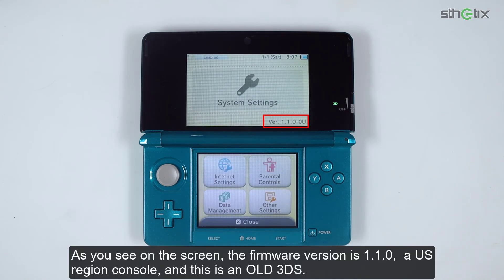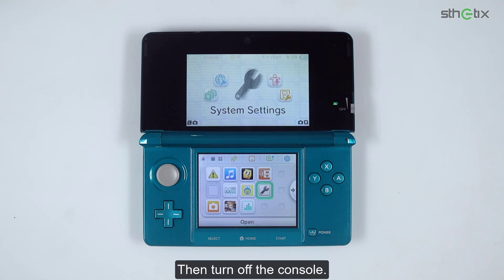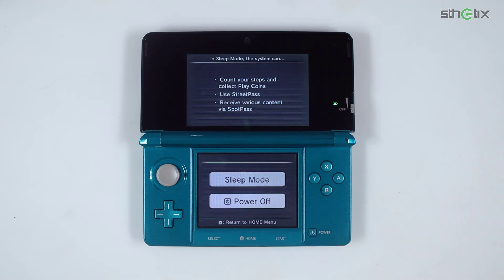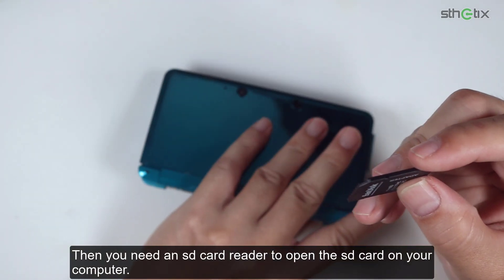As you see on the screen, the firmware version is 1.1.0, a US region console, and this is an old 3DS. Now we can close the system settings, then turn off the console and remove the SD card from it. You will need an SD card reader to open the SD card on your computer.